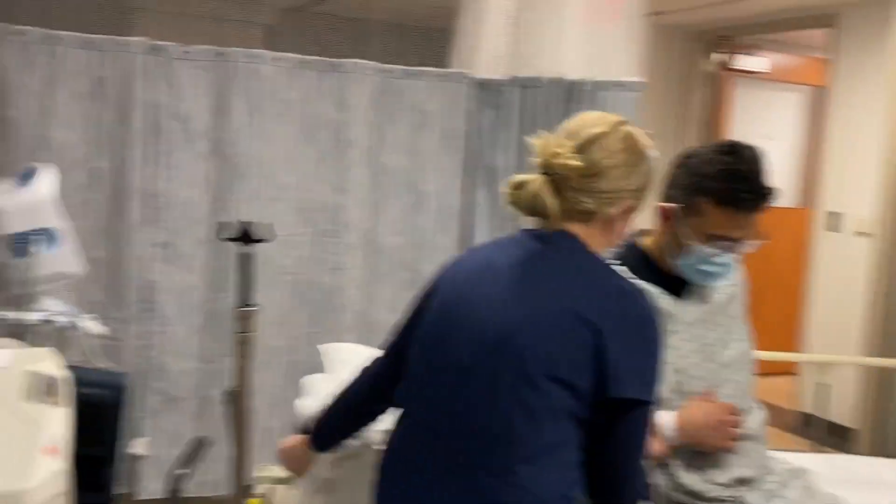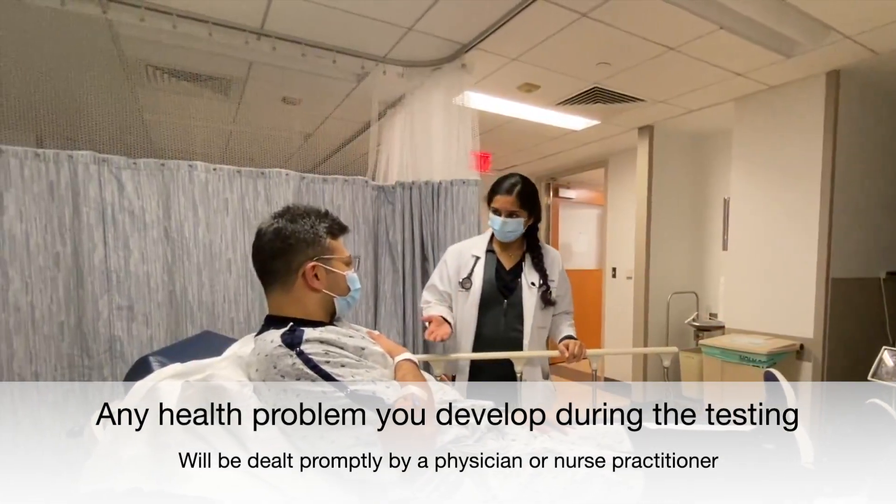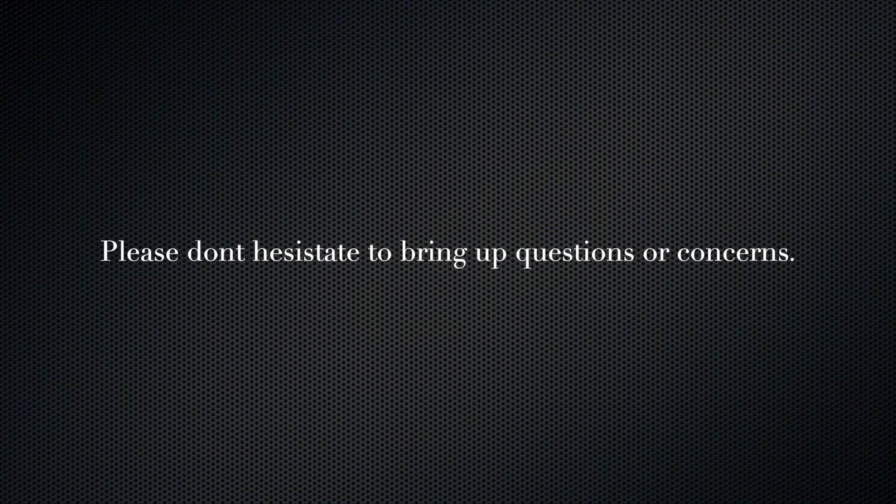The test can cause a heart attack. Although this is unlikely to happen, it's still a risk. Should anything occur, we have staff and medications to treat you. If you have any further questions, please don't hesitate to ask the nurses or the physicians in the stress lab.